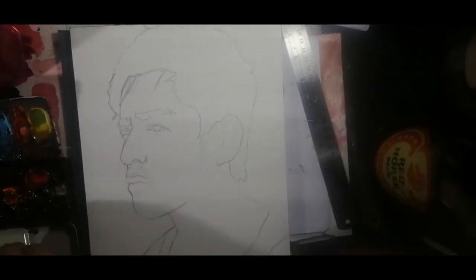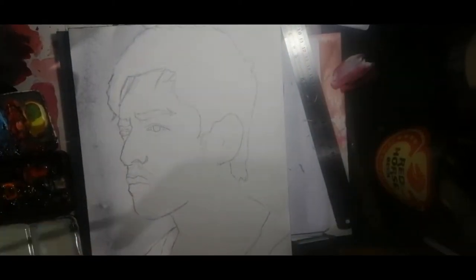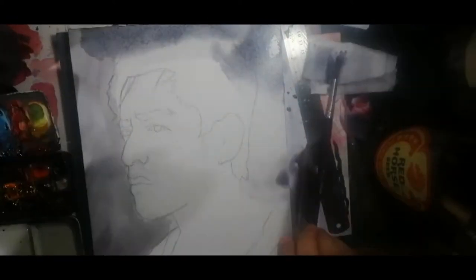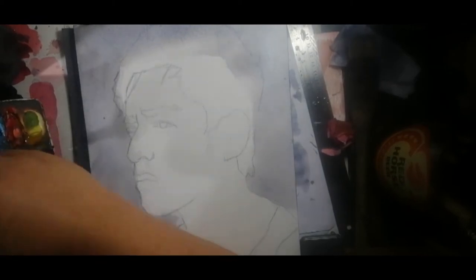I first started the painting by painting the background a bluish gray using a combination of ultramarine and titanium orange. You can see me apply the paint using a large hake brush. I then tipped my board to get rid of the excess water. Using a smaller hake brush, I defined the background a little bit more.